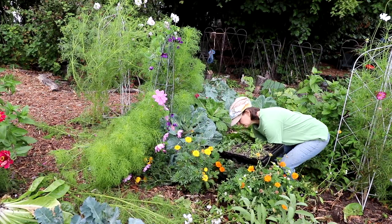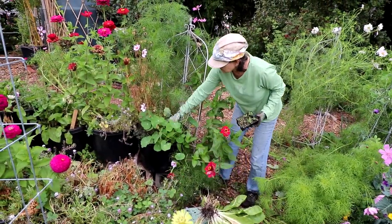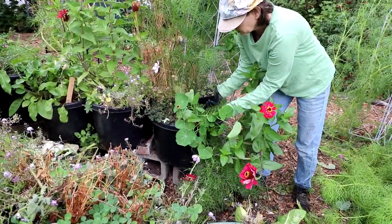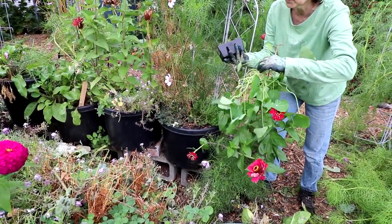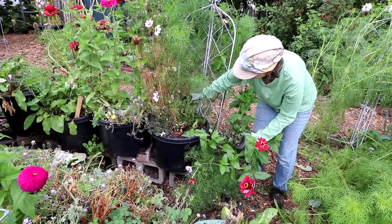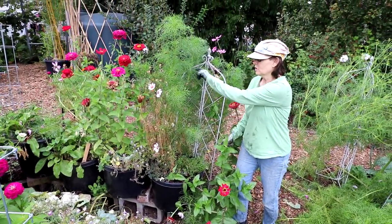I've also been taking out a lot of the nasturtiums — these are starting to get aphids. A lot of the ones in the shadier areas had a lot of aphids. Here are the little thyme plants I'm going to be putting in, and here's the thyme plant we've been eating off. I'll probably put some in there, some in my kitchen garden in the house, and then some around the herb garden.